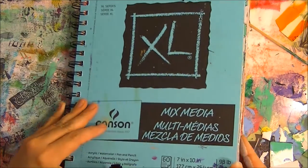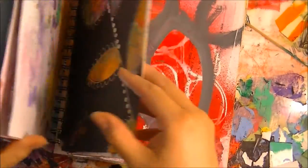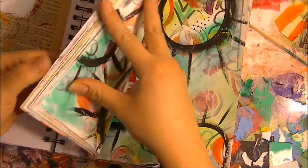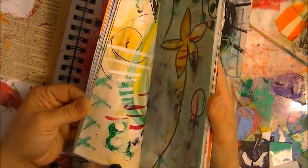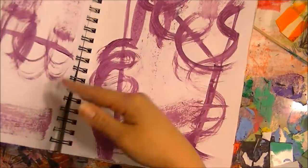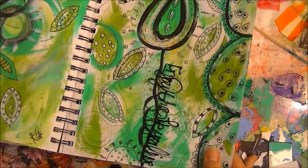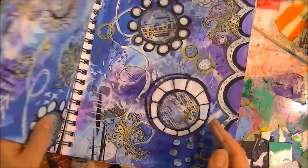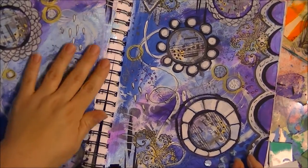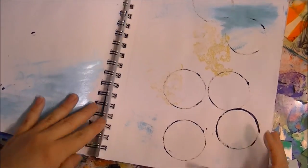I just wanted to make a video about what I have done in her class so far. I used to go to summer camp when I was much younger, so when I saw it was an art journal summer camp I thought, wow, that's pretty cool. I've been really filling up this Canson mixed-media book that I put all of my little remnants from my work surface into.